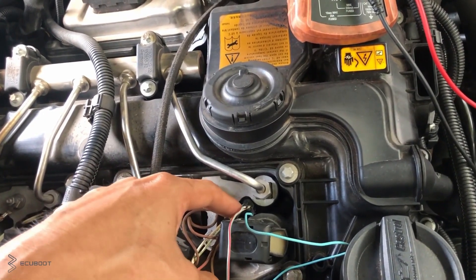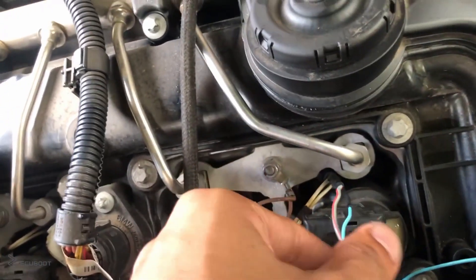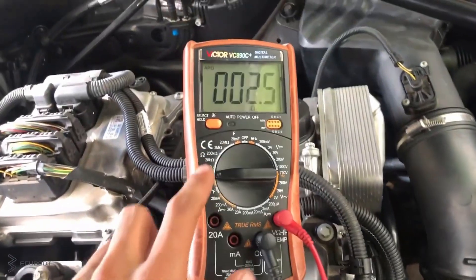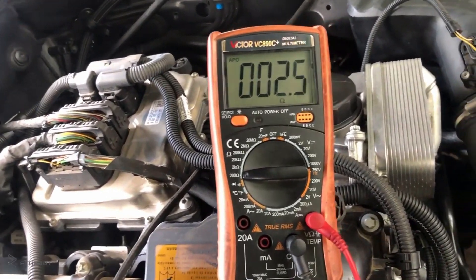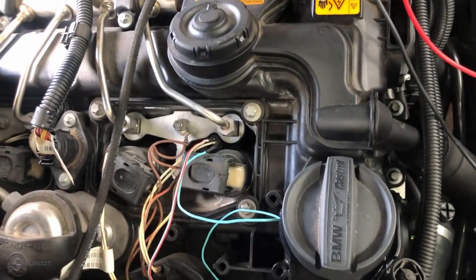I've already wired up to test the resistance using two pins and a multimeter. The fuel injectors on this car are supposed to have a resistance reading within 2.5 to 2.7 ohms. The resistance specs are going to be different on each type of vehicle depending on what fuel injector you have, and you can find these resistance specs on Google or a factory service manual.